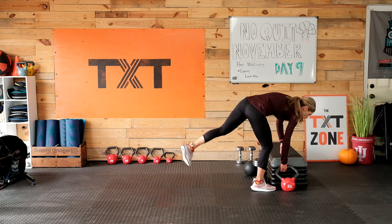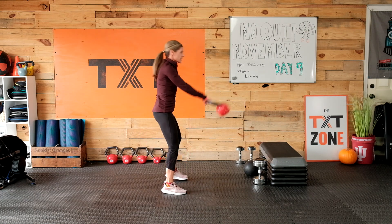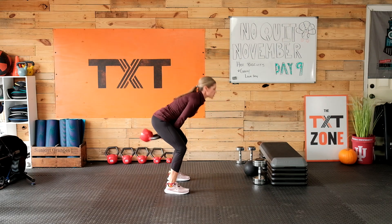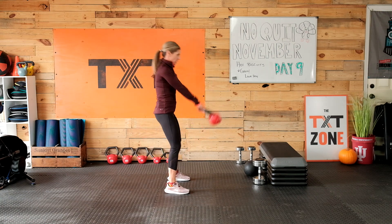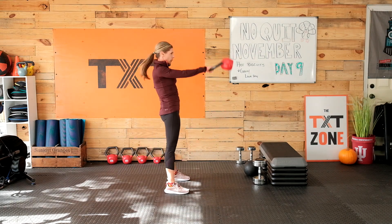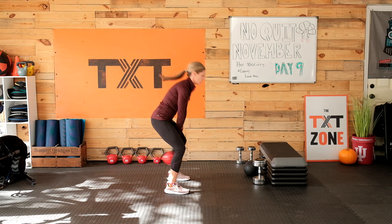One more round here — back to those swings. If this has been enough on the swings today, go down to a glute bridge on the floor, working the glutes and hamstrings in a safer way. Swing that way — push those hips forward, thrust them forward, pop that weight forward, keep it close to the body underneath. Wrist stays neutral.